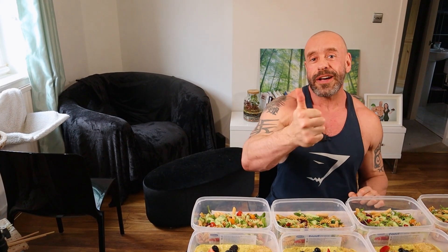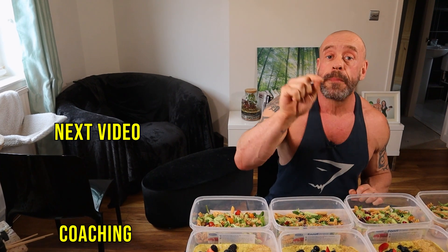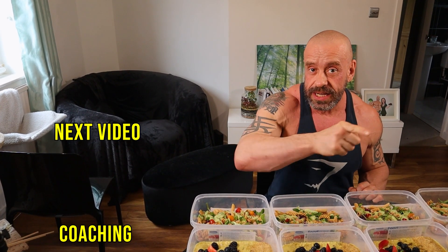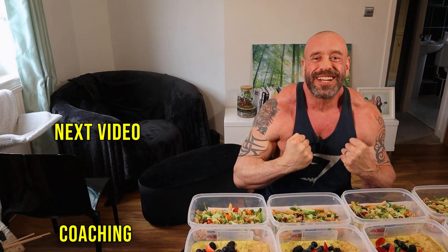If you want to optimize your health, body shape or sports performance — including getting more delicious meals like this bespoke exactly to your needs — check out our online coaching service, link below. Otherwise, we'll see you in the next video.